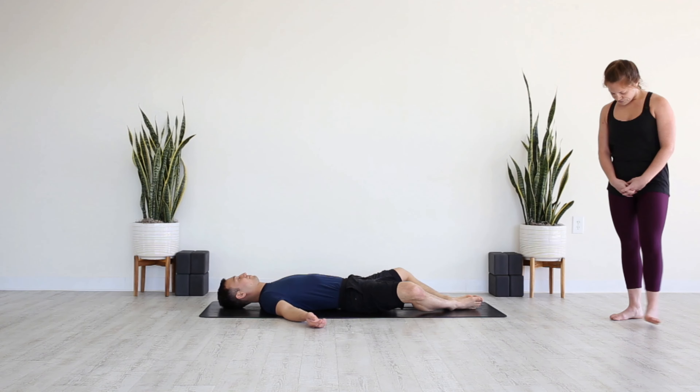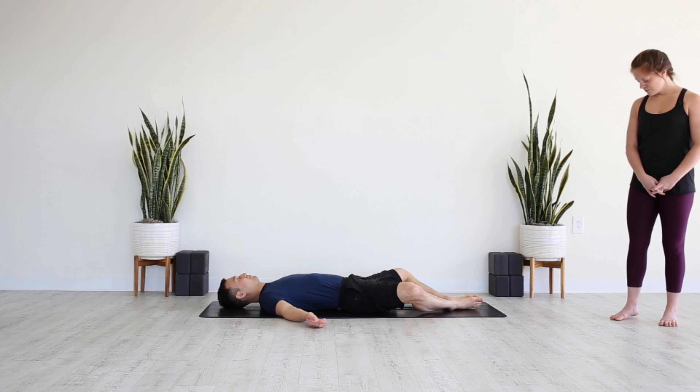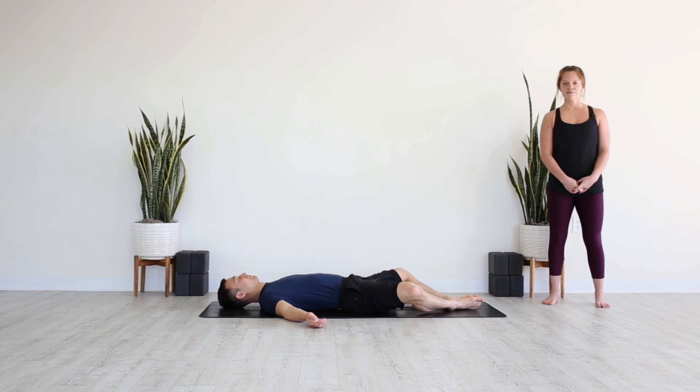We're going to get started on our backs, just finding any comfortable shape that feels good for you. You might let the legs extend toward the top of your mat, maybe draw the soles of your feet together, let your knees drop out wide. Wherever you are, just use these first few moments to arrive. Take a big breath in through the nose, and exhale, sigh it out through the mouth.